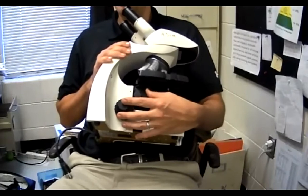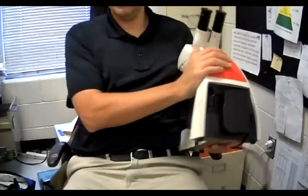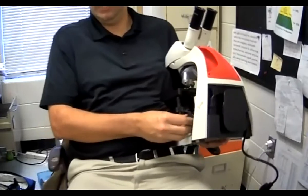The little knob is called the fine adjustment, and it's on both sides. Coarse adjustment is the big knob and the fine adjustment is the little knob.